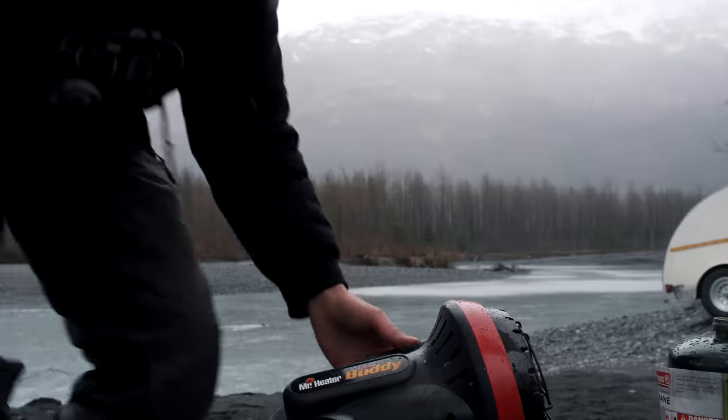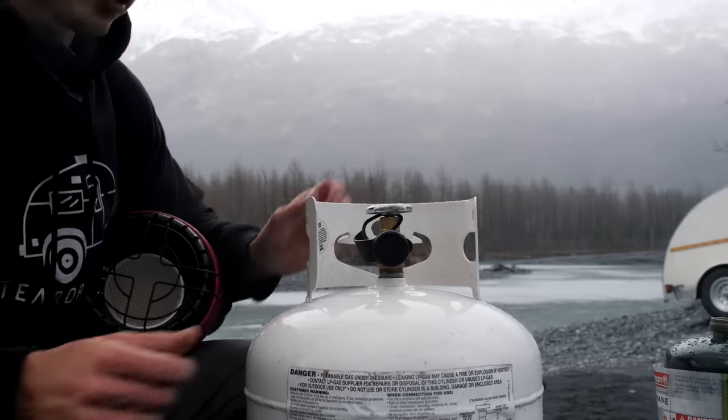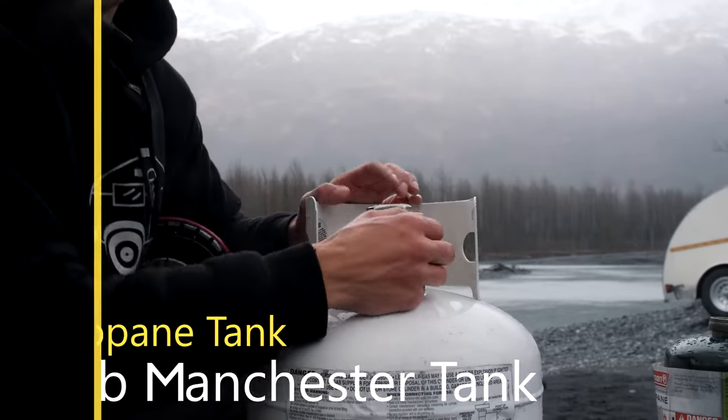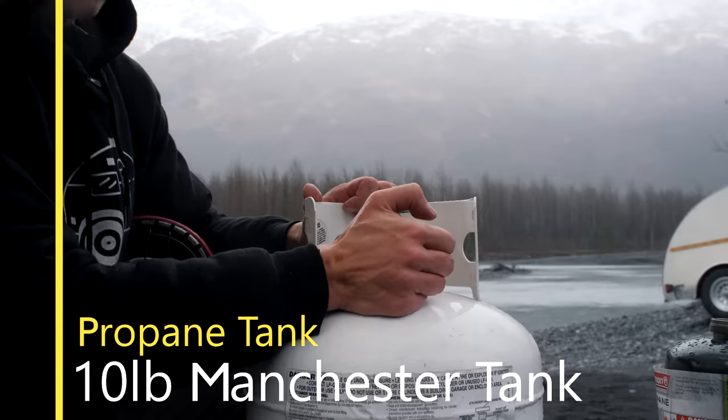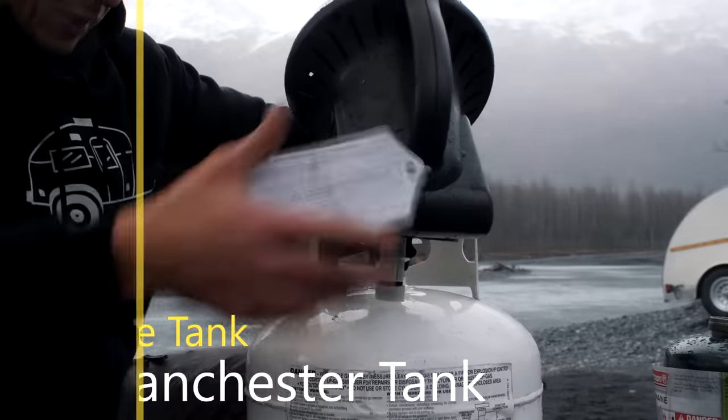So here I have a 10-pound Manchester cylinder. This would work best if it was a five-pound, and I'll show you that later — but you're just going to take that off and this guy is going to thread right in there.